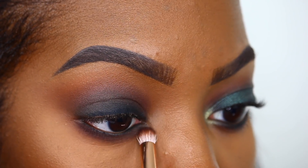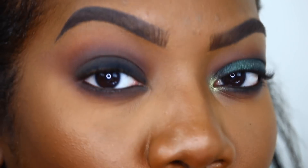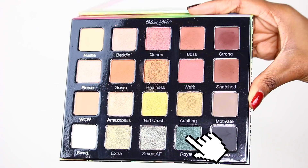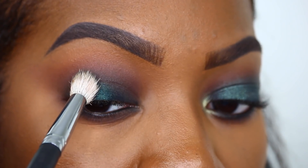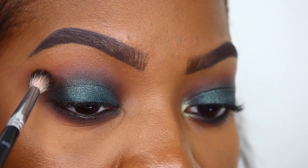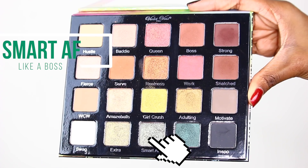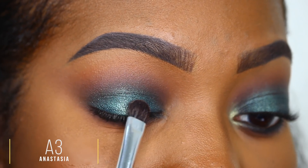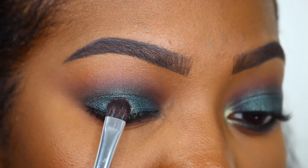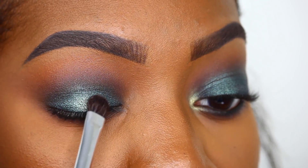Honestly this is already cute — you could leave it here as a smoky eye — but we're going to continue. I'm taking this gorgeous shade 'Royal' and placing it starting in the middle of the lid, then working it out to the entire lid. For the shade 'Smart As F**k' — we're all professionals here — I'm placing it right in the center of the lid and softly blending it out just a little.